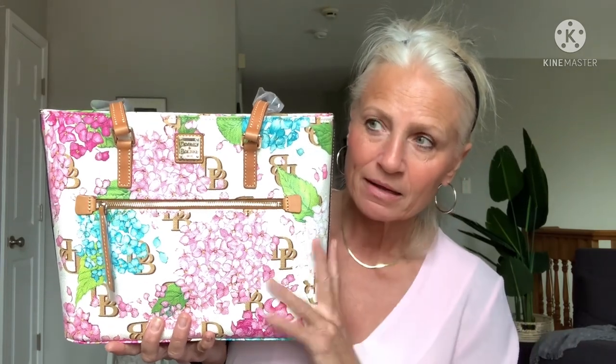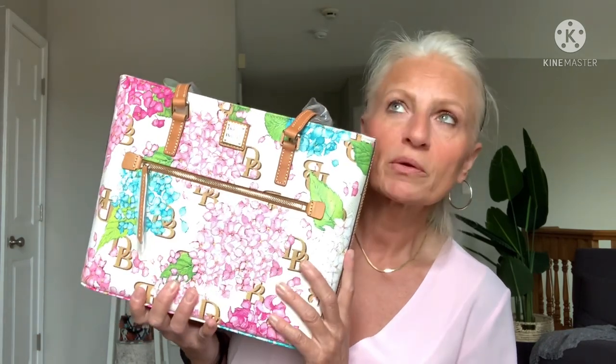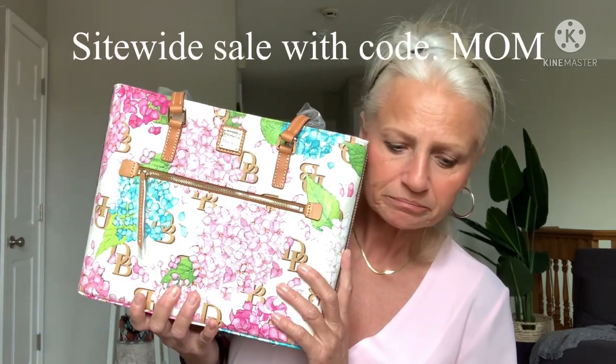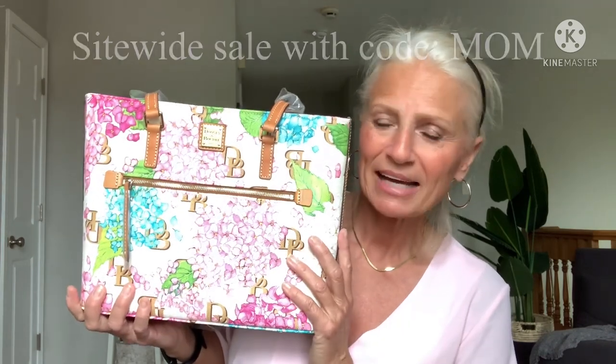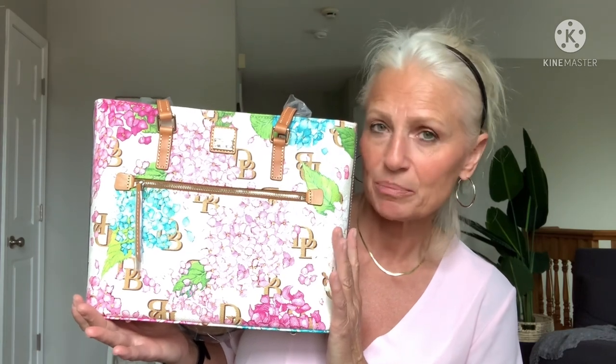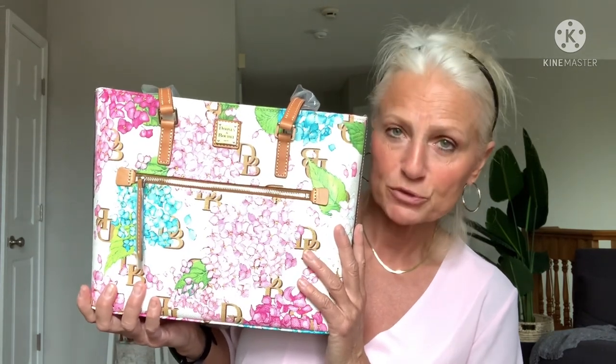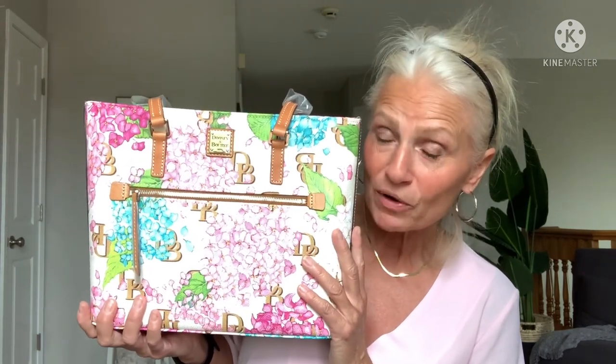So that is it for my unboxing. I hope you guys enjoyed. I don't know if it's still on sale, but they had the drawstring bag and other silhouettes — I don't know if they were all on sale, but this one was. I wanted to get this one — it was on QVC — but you know how the prices are on QVC. So I really had to wait for it to show up either at an outlet or on I Love Dooney with a coupon code, and it did.